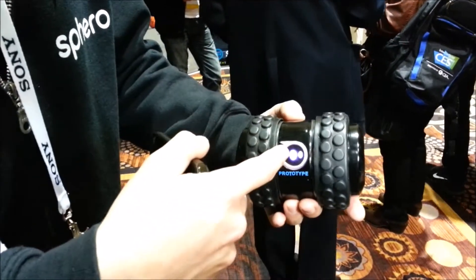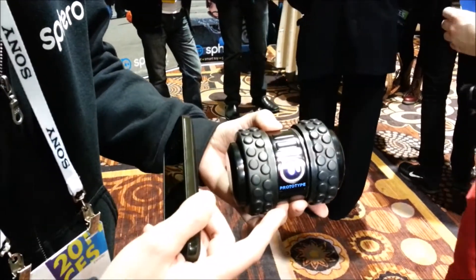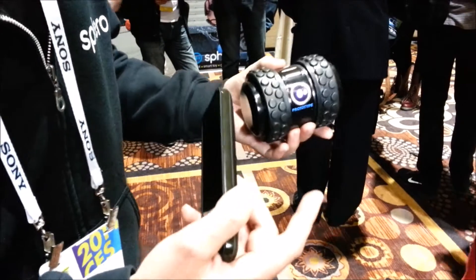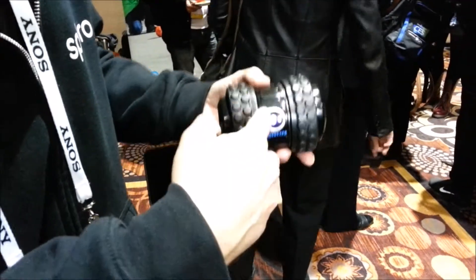It lights up. It's also programmable like Sphero is — you can program it in 16 different languages. We have a bunch of different apps that already work for our existing Sphero robot ball, and they will also work for 2B.